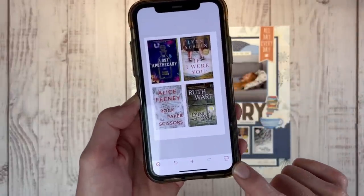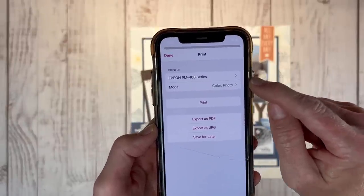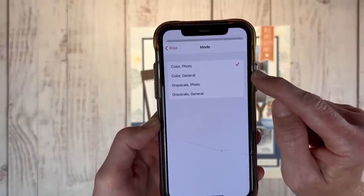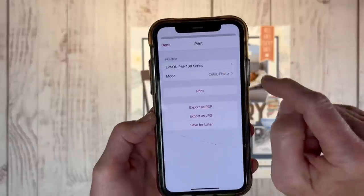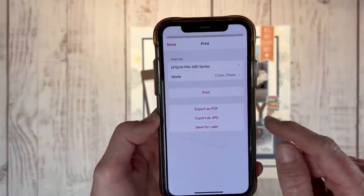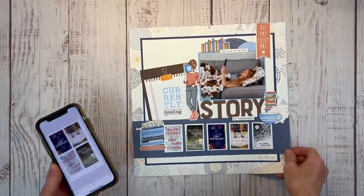I'm going to click the little print icon — I'll walk you through the process even though I'm not going to print these right now. Click on the print icon and whatever printers you have connected will be listed. I have my Epson Picture Mate 400, and you can change the mode. Color photo is going to be your best quality. We also have color general, photo grayscale for black and white, and grayscale general. You can also export as a PDF, export as a JPEG, or save for later — so if you're at work on your lunch break playing around with photos, you can save those for later and print them when you get home. Then you just hit that print button and it prints right out.